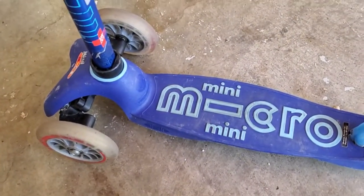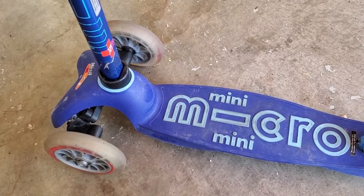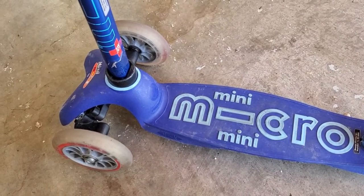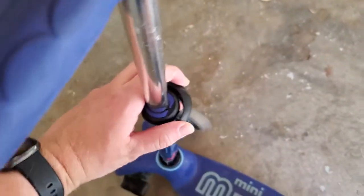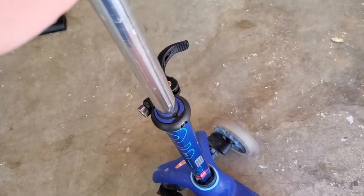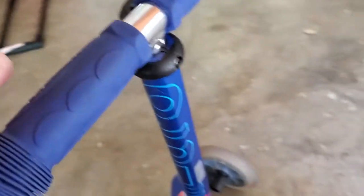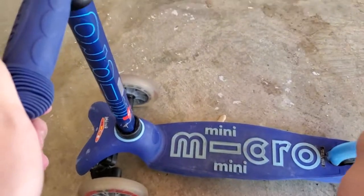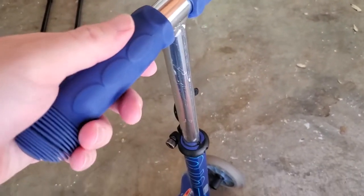So it's for your toddler, preschooler, all the way up to probably a five or six year old, maybe even a little bit bigger. You can adjust the height of the steering column depending on the size of your kid — just unlock this, and it easily slides up and down. You can adjust all the way from very short for a tiny kid all the way up to a bigger height as they grow, then just lock it off.